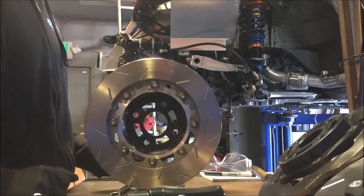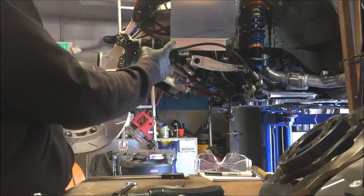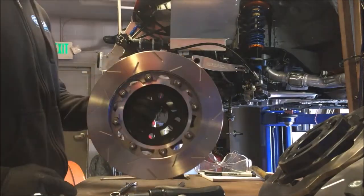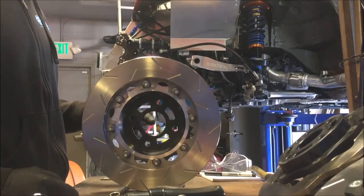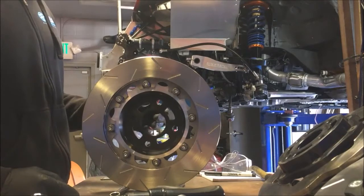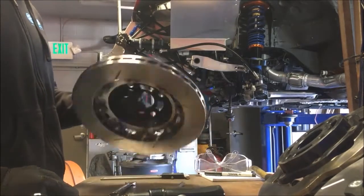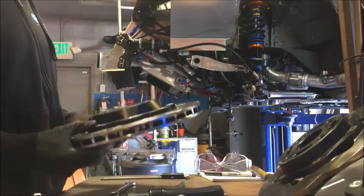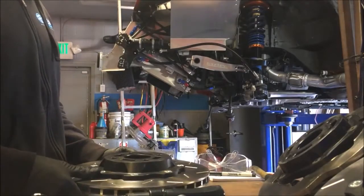Hey, this is Ryan with Senior Motorsports and Goodwin Racing. We're assembling the new 2018 brakes for the Hyper Miata, which is over here. Just going to give you a rundown of the steps that we go through when we're assembling two-piece rotors. It's a good practice for any two-piece rotor assembly, so it kind of applies to anything, but these details are going to specifically apply to any V8 Roadster's hat.